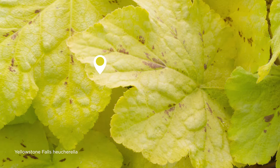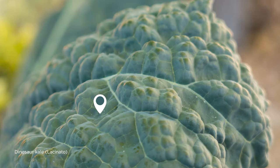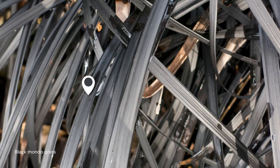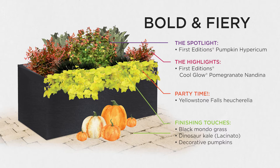'Yellowstone Falls' would be a nice addition, but then have some fun with it and maybe throw in dinosaur kale — those big tall knobbly leaves on those kales — throw that in at the back for some height and texture. Then maybe add some black mondo grass. In fact, I might even put the whole thing in a black container just to really make those bright colors pop. And since it's fall, maybe to finish it off, find a nice big pumpkin and just set that at the base of the pot. That's going to make a pretty good statement for fall!